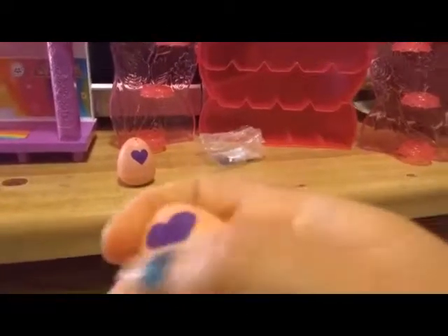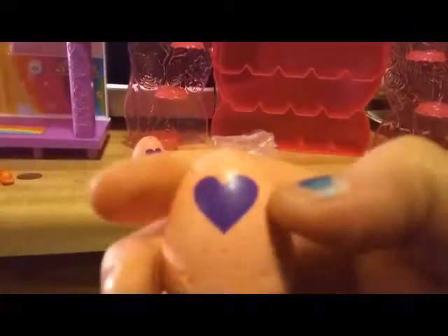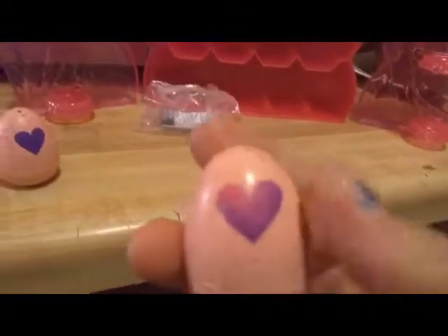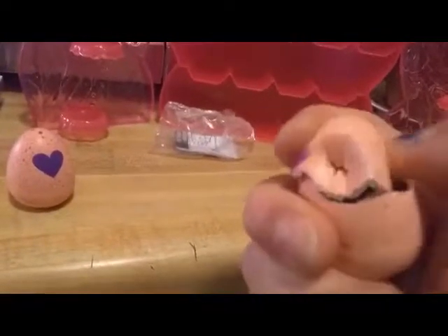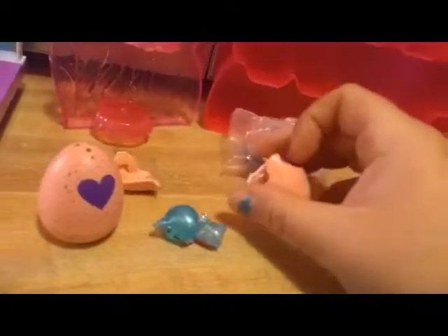Alright, is it going to turn pink for us? Let's see. I think it might. Well, we got it as pink as possible - you can see the pink's starting to come right there. Let's see what other kind of messes we can make today. Here we go.